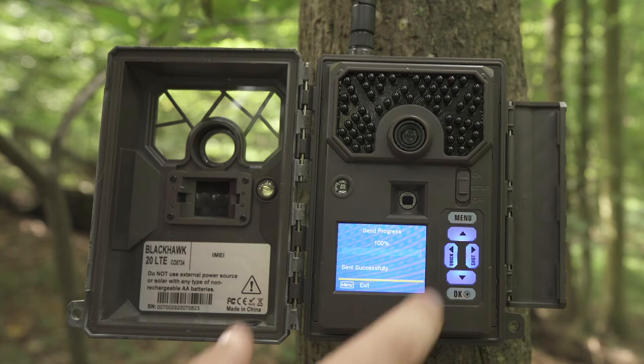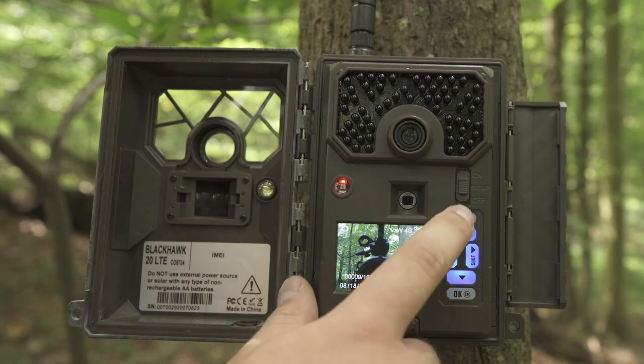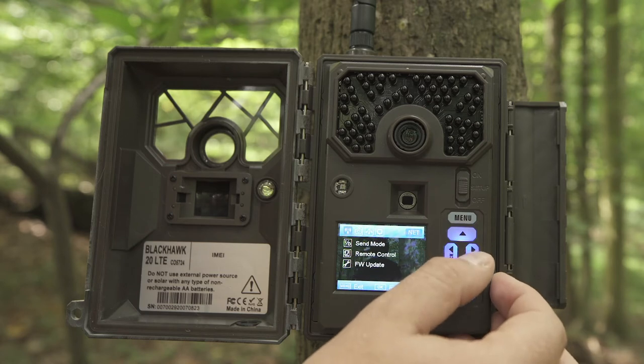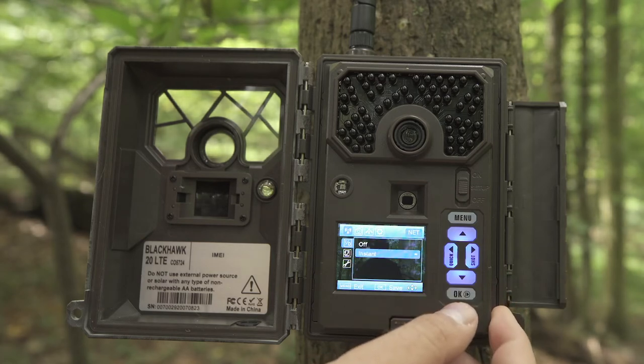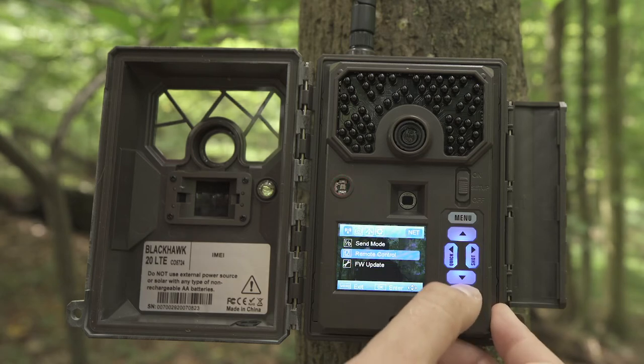Once your photo is sent successfully, hit Menu to exit. To customize the camera settings, hit the Menu button — these menus are where you can adjust all of your camera settings. On the far left you'll see Send Mode; hit the down arrow, hit OK. Here you can select between Off or Instant Send. Once hitting OK for Instant, you can select a maximum number of photos sent each day, or leave it blank for unlimited.